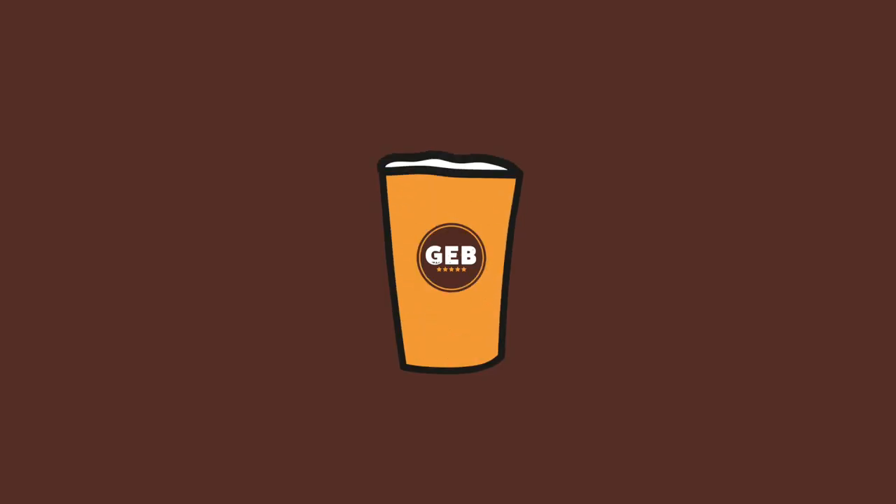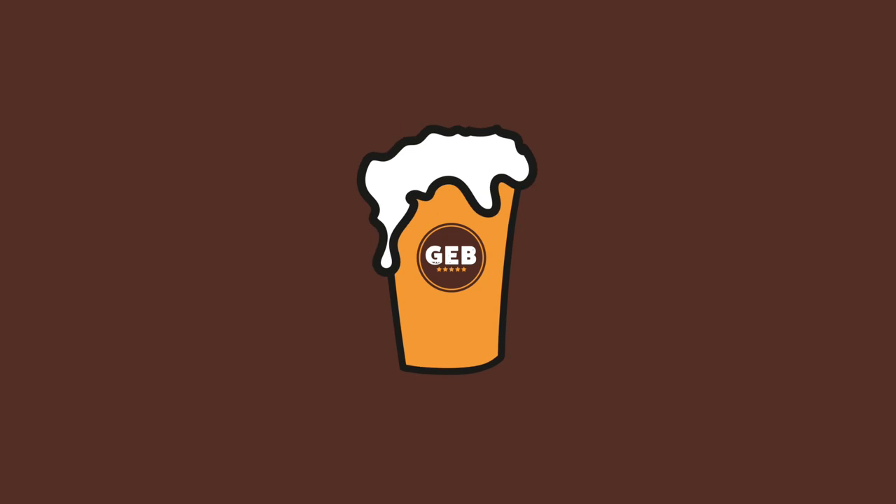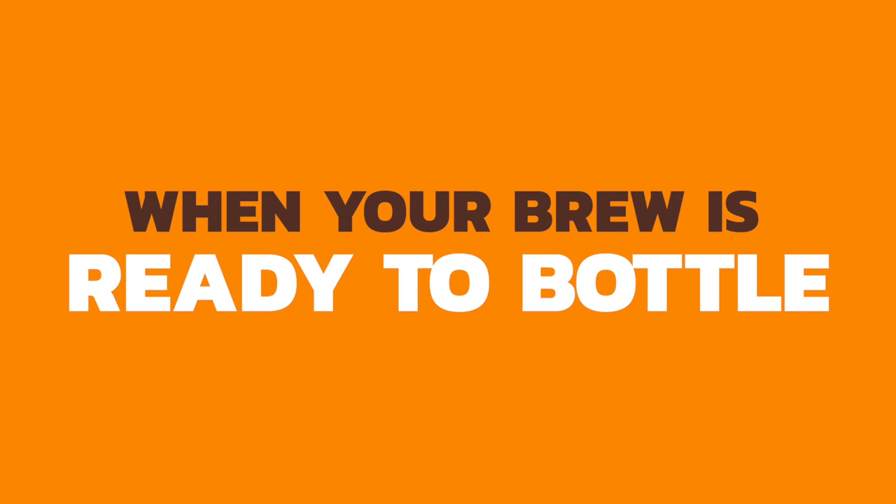Hi everyone, welcome back to the Get A Brewed channel. Today I want to look at the topic of when your brew is ready to bottle.